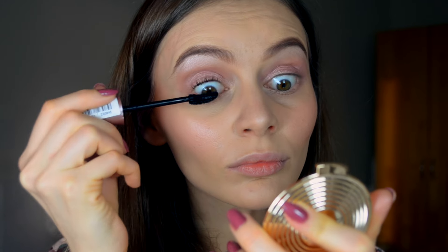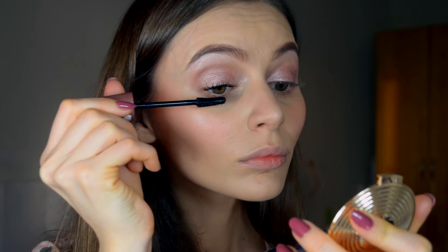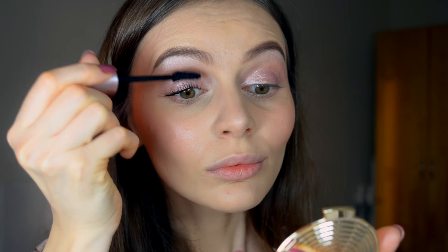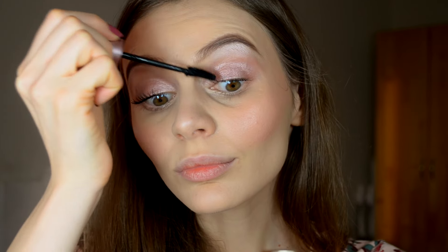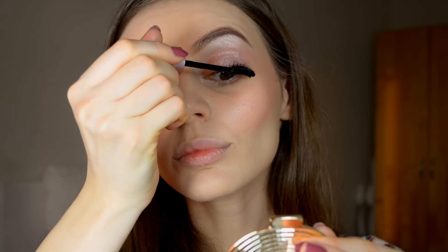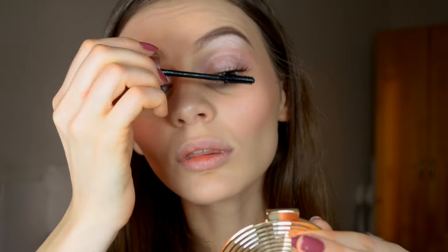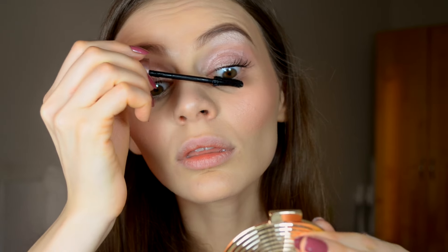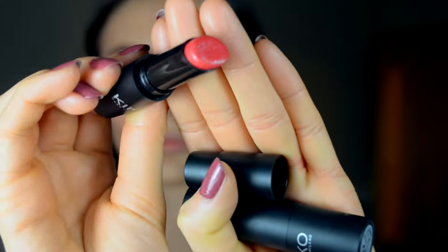For the mascara, I will be using the Maybelline New York Jade Lash Sensational Intense Black. At the moment, this is my favorite mascara I've tried so far — I really love it because of the brush. Since I have really long lashes, it's very important for me that my mascara will curl my lashes, because I don't use a lash curler. I never use them — I don't like the idea of clamping my lashes with something.